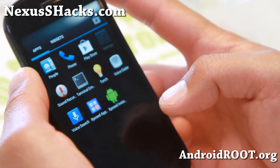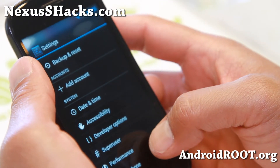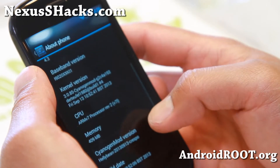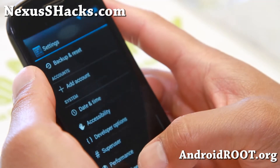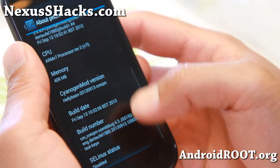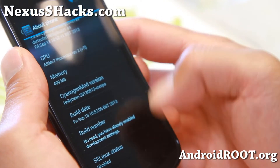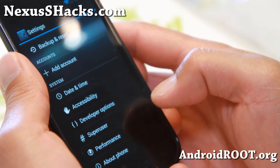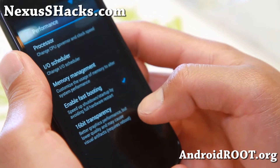Let me go ahead and show you some of the cool stuff about this ROM. First of all, it does have performance settings. It does come with Devil kernel, which is nice for overclocking your phone. If you go to About Phone and hit the build number a bunch of times until it says you're a developer, then hit the back button, you'll now have the performance menu there and you can overclock it.